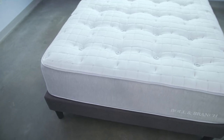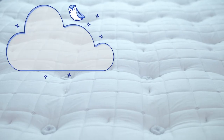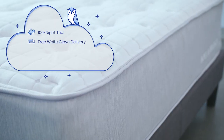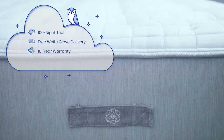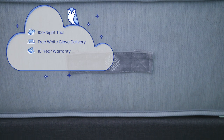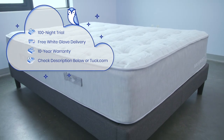Here's some additional information you'll want to know before purchasing the Boll & Branch mattress. It comes with a 100-night sleep trial, free white glove delivery and shipping — as this mattress is not compressed in a box — and comes with a 10-year warranty. For up-to-date pricing and exclusive discounts for Tuck followers, check the description below the video or visit the full written review on Tuck.com.